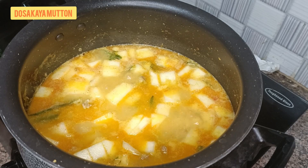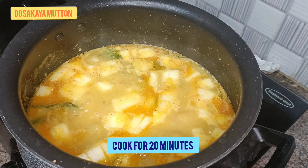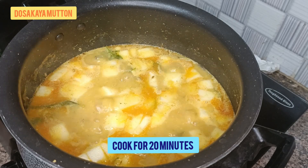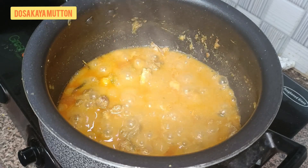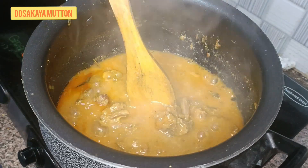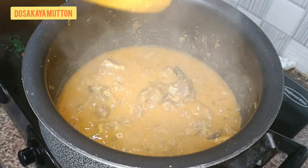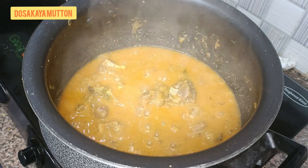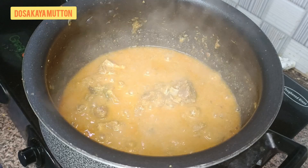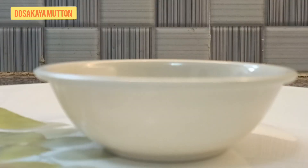Give it a nice mix. At this stage, check the spice levels and salt and adjust accordingly. After 30 minutes of cooking it will come together nicely. Check the consistency and confirm the mutton is fully cooked. Make sure the cucumber doesn't turn into a paste — keep it in small pieces and don't overcook. Now it's ready; let's take it into the serving bowl.